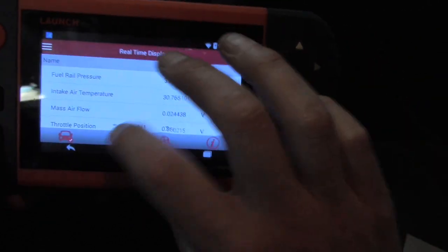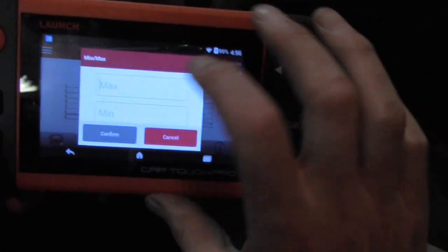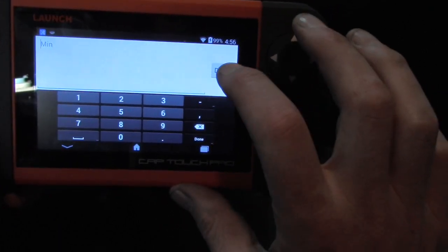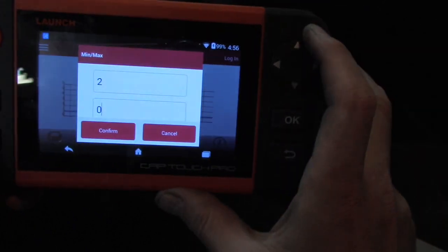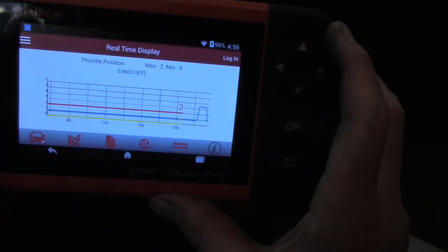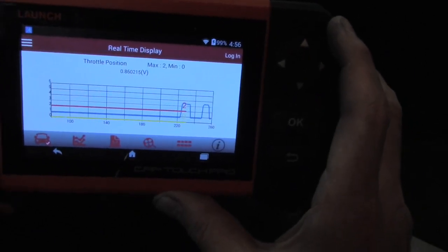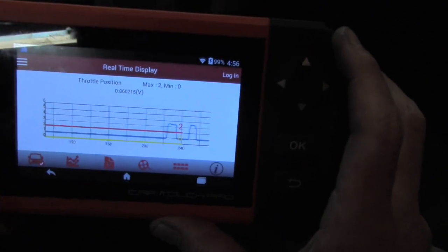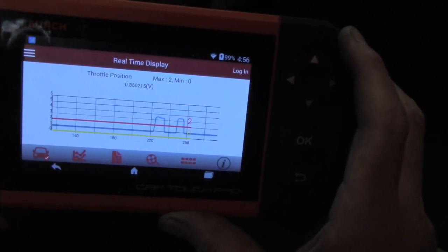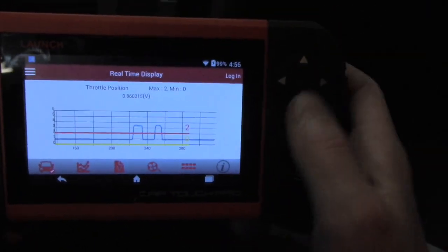Let's go back and choose the throttle position sensor, and we can set a max alarm of say 2 volts. When we go over the voltage, it does sound an alarm. I actually really like that because when I'm working on a car that's having an overheat condition, I like to set the alarm for if the car is overheating, and I'm a little bit busy with the diagnostic and not really paying attention to the engine temperature. Having the alarm really helps.